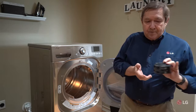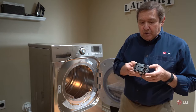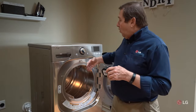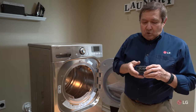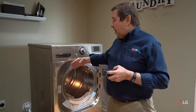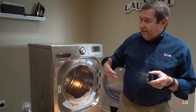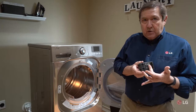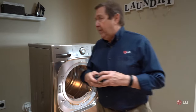Now if the circuit breaker trips again, or it runs for a short time and trips the breaker, we can have a problem with the circuit breaker or with the dryer. In that situation, call for service and they can verify whether the problem is in the dryer. They can also advise you whether you have a weak circuit breaker and recommend you call an electrician to take care of that.